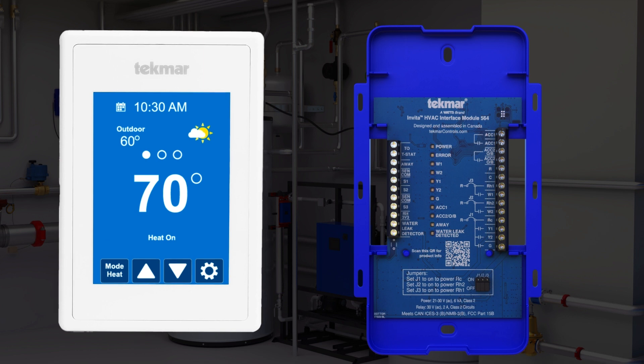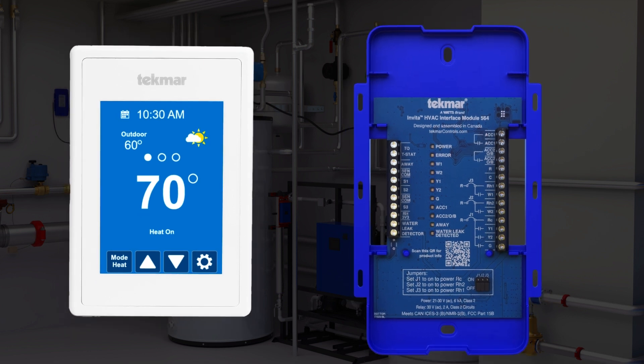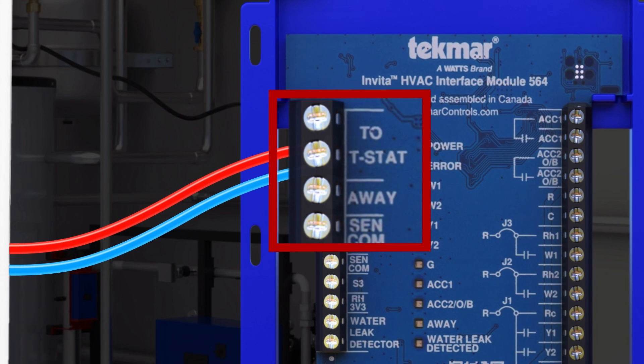Connecting the touchscreen display to the HVAC interface module is easy and only requires two wires. Simply connect the two wires from the display module to the 2 and T-STAT terminals on the left-hand side of the HVAC interface module. The order of the wires doesn't matter since they are not polarity sensitive.